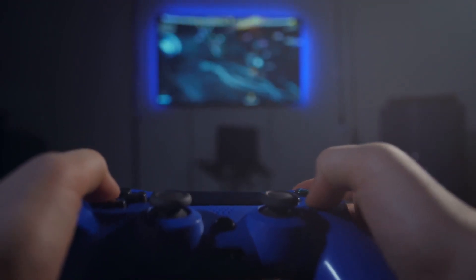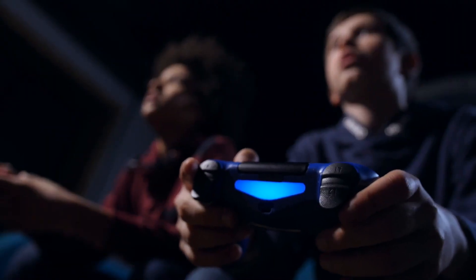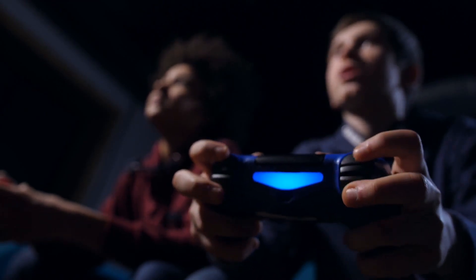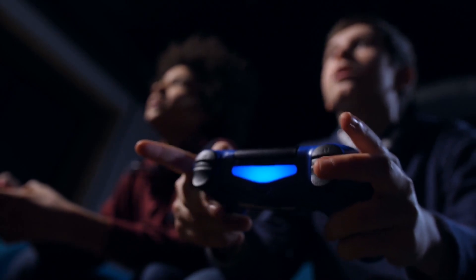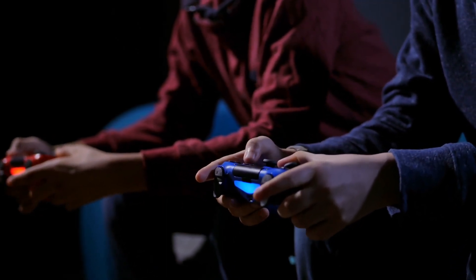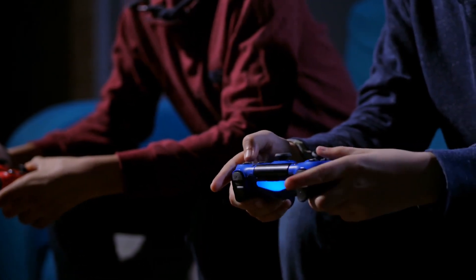Gaming on the iPhone has come such a long way. There are so many fun games on the iPhone and it's getting to the point where the phone is basically a PC or a console because it's so powerful. With that, iOS 13 has introduced the ability to connect controllers to the iPhone. You can connect an Xbox controller or a PS4 controller, and in this video I'm going to go through and show you just that.